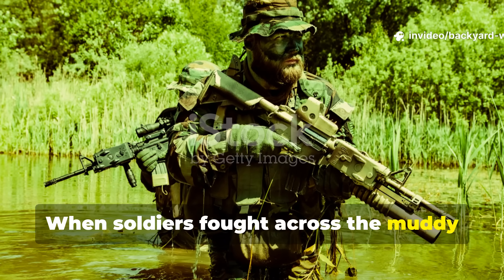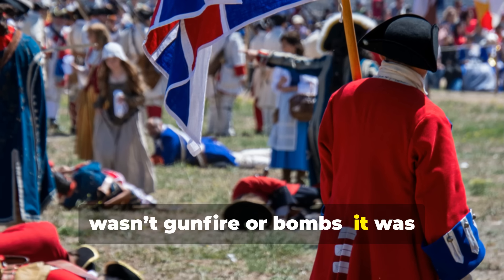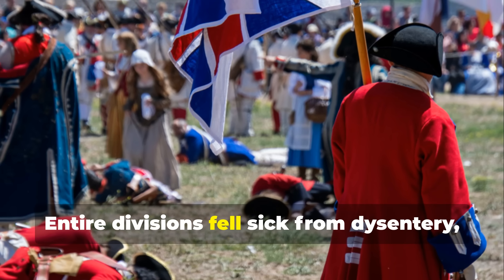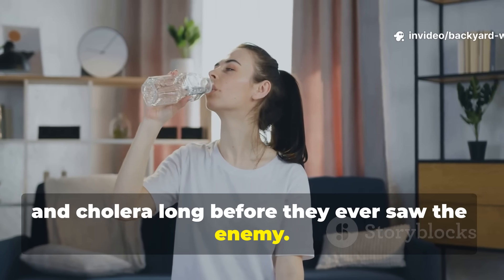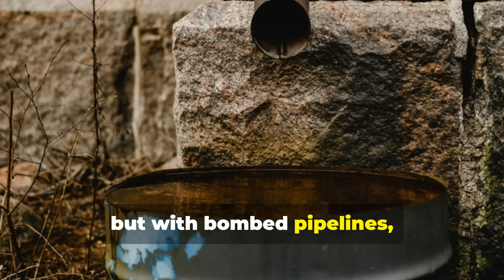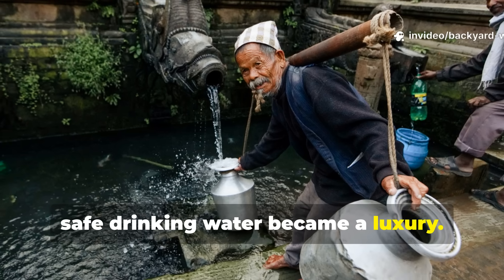When soldiers fought across the muddy fronts of World War II, one of the deadliest threats they faced wasn't gunfire or bombs — it was contaminated water. Entire divisions fell sick from dysentery, typhoid, and cholera long before they ever saw the enemy. Clean water could mean the difference between life and death, but with bombed pipelines, destroyed wells, and supply routes cut off, safe drinking water became a luxury.